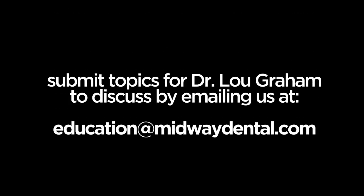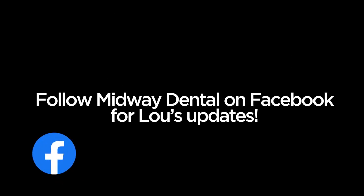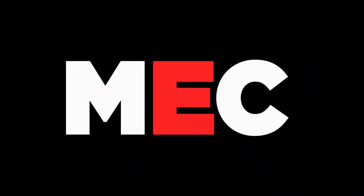Let me be clear: we want to hear from you, we want to hear your questions. Go to education@midwaydental.com and shoot us your questions — we'll go right to the experts. I know I'm not the expert, so let's ask the experts what we should be doing as our next step next week, the week after, and thereafter. I look forward to hearing from you.